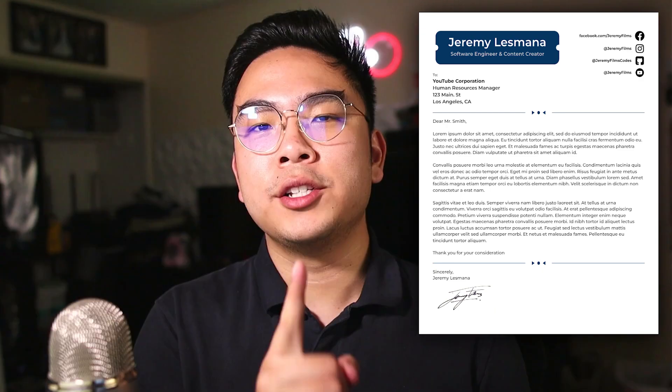In today's video I want to show you guys how to format a clean and minimalistic cover letter using Google Docs. Just be aware that this video will be more on how to format your document rather than actually what to write in your cover letter. With the formatting I'm about to show you, it's going to boost up and spice up your cover letter. Now without further ado let's jump right in.